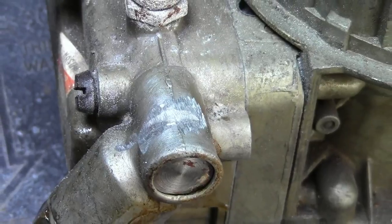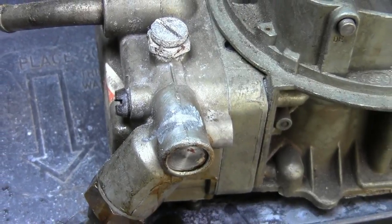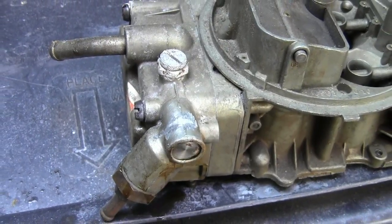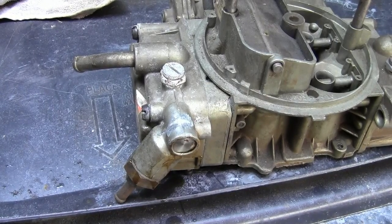People tell you that zinc die cast and pot metal is impossible to repair — well, you saw how simple this is. You just have to have the right tool. Super Alloy 1 does this every time on pot metal or zinc die cast. Just clean your part right before you make the repair, add your rod and flux — it's that simple.